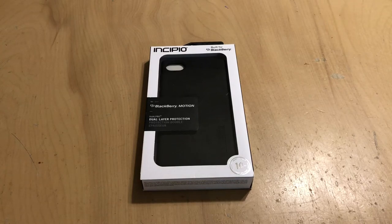Hey everybody, welcome back to Tech Odyssey. Today I'm here with a review of Venscipio's new Dual Pro case for the BlackBerry Motion.